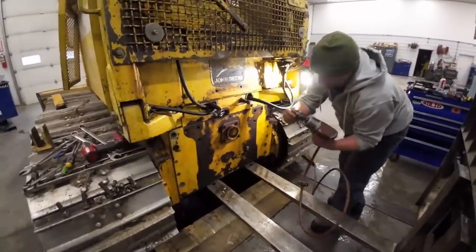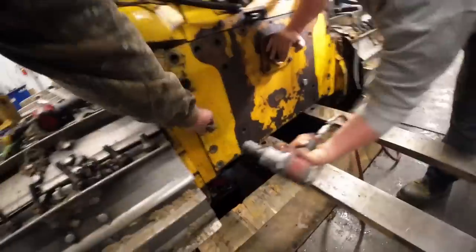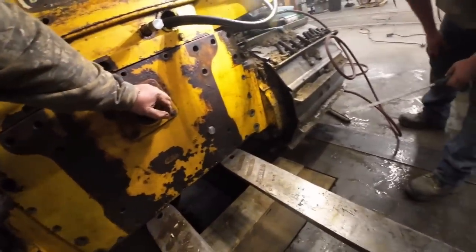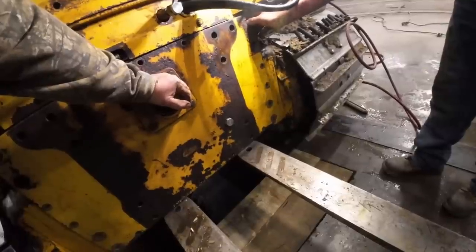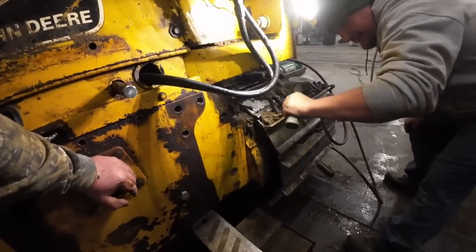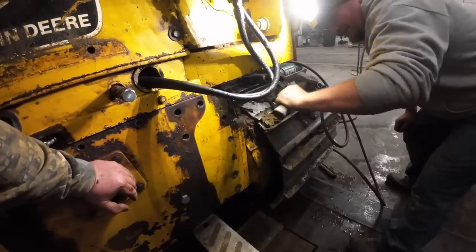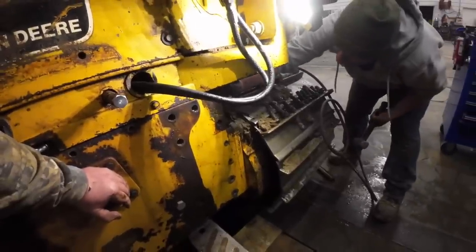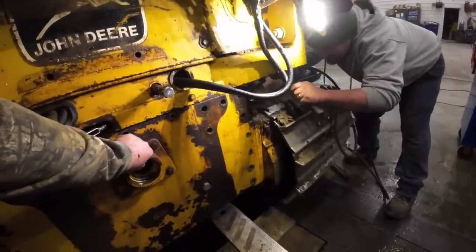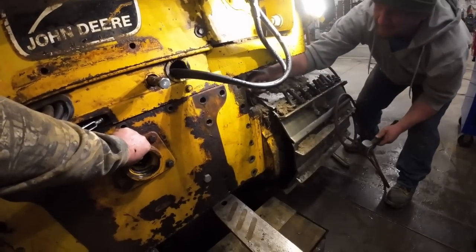This is just an access plate for the transmission — it's got the forks under it. What is behind door number one? She's stuck with the gasket — I can hear her busting loose. There she comes. She's coming.